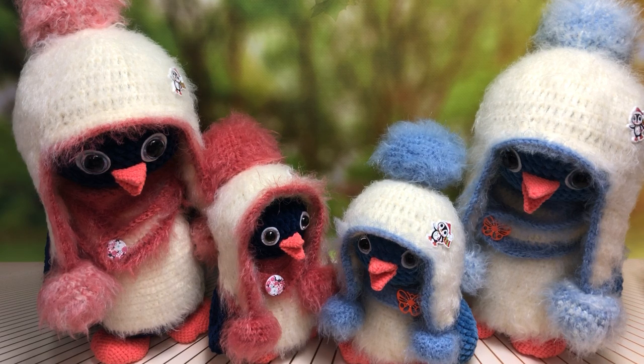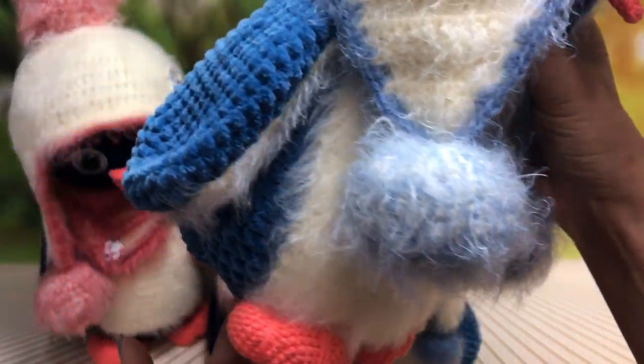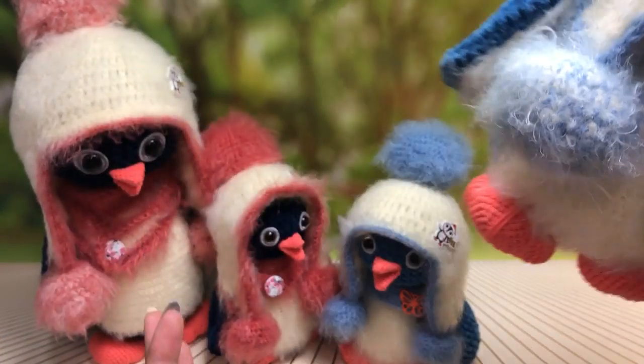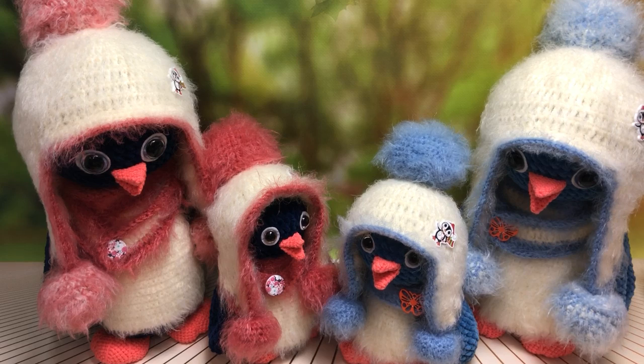Поначалу я хотела сделать этот мастер-класс как один — две игрушки, один мастер-класс, но потом подумала, что, возможно, кто-то захочет связать только большого или только маленького, поэтому я их разбила. Мастер-класс платный, он идёт в видеоформате. Первое видео — мы вяжем большого пингвинчика, полностью все детальки и собираем вместе. Первое видео занимает три часа времени.